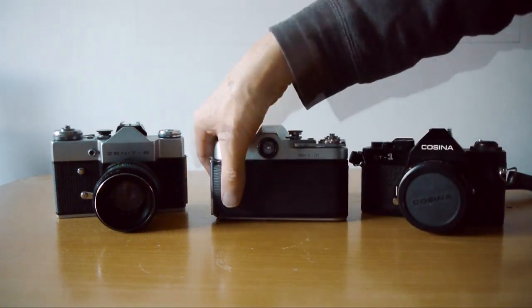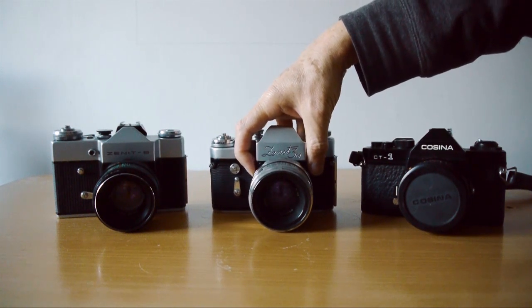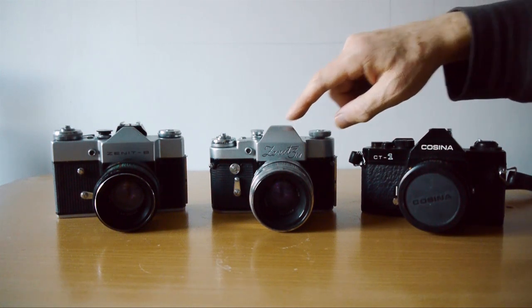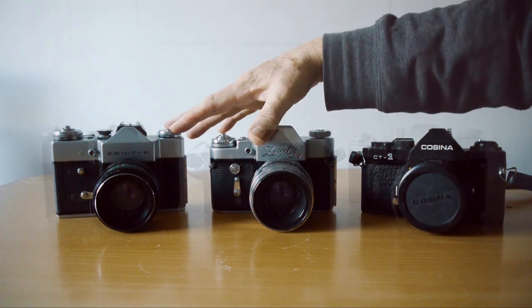There we are — the Zenit 3M, a very nice little camera. One important note: there is no automatic aperture stop-down on either of these cameras. That means when composing and focusing you may want to open up the aperture to get more light in, but when you shoot, if you need to close that aperture down, you have to do it manually on both cameras.